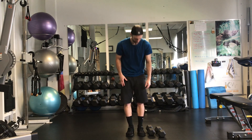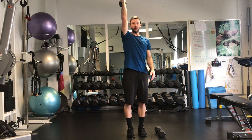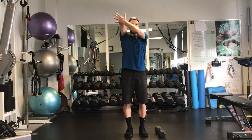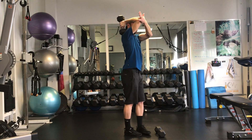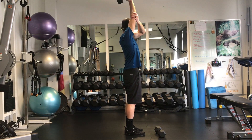Single arm tricep overhead press. You're going to grab one dumbbell right in the middle, bring it up, support with the other hand, right in front, sideways, coming through there, standing up and back again.